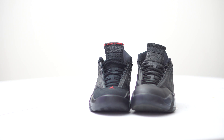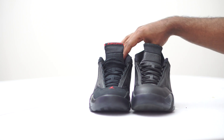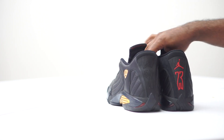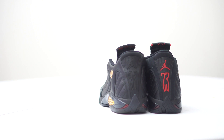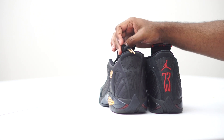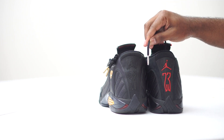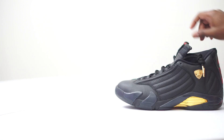Personally, I prefer the leather on the DMP. The leather toe cap and tongue is going to look fresher longer — this suede will eventually wear out and look old. But if you're a fan of suede, this is really good, buttery suede. Looking at the back, basically everything is the same — tire treading, Jumpman — but the Last Shot has '98' while the DMP has '23.' I like the '98' better. I also like the gold tips on the DMPs; the Last Shot has silver tips.